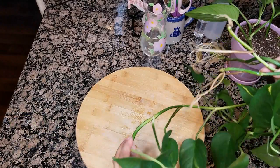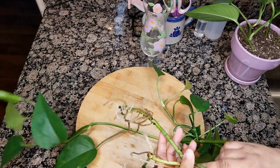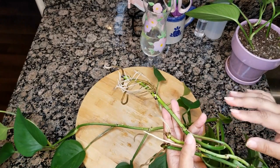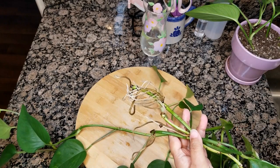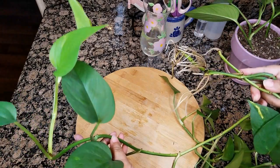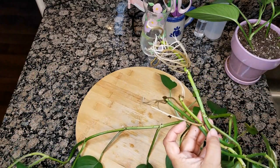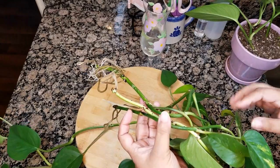They've done so well in the water that it's actually opened up new leaves while it's been in the water. So I could easily leave these in longer — in the water for months. I know people have even left them in water for years and they do well.